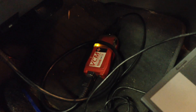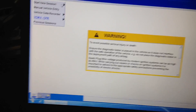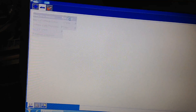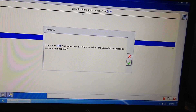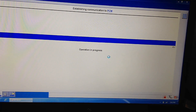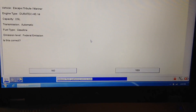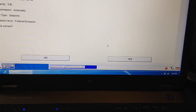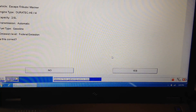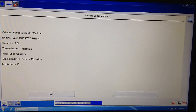As we start off, we have to connect the VCM, make sure it powers up, and then plug the other side into the USB. We have the IDS software up. It will go through and ID the vehicle, ask basic questions, and then you can see it does a network test to see which modules are responding on the network. Then it gets validation information like hardware numbers and software levels, so it knows what's on the vehicle and what current software level they're at.